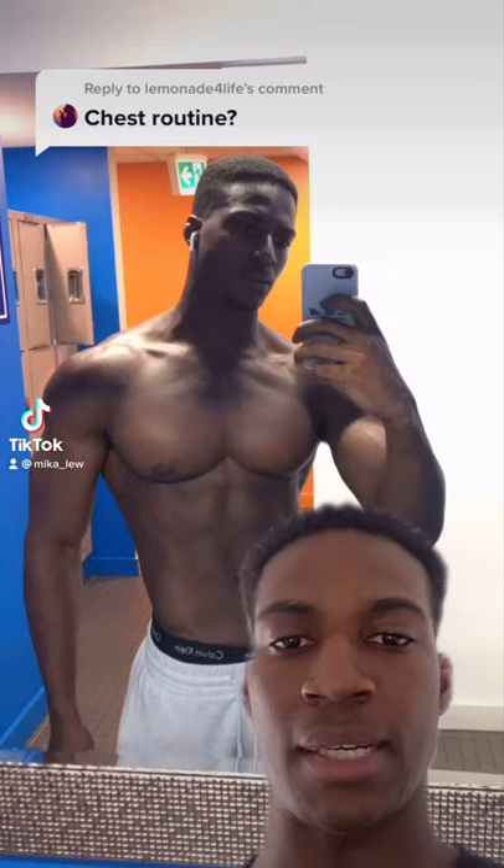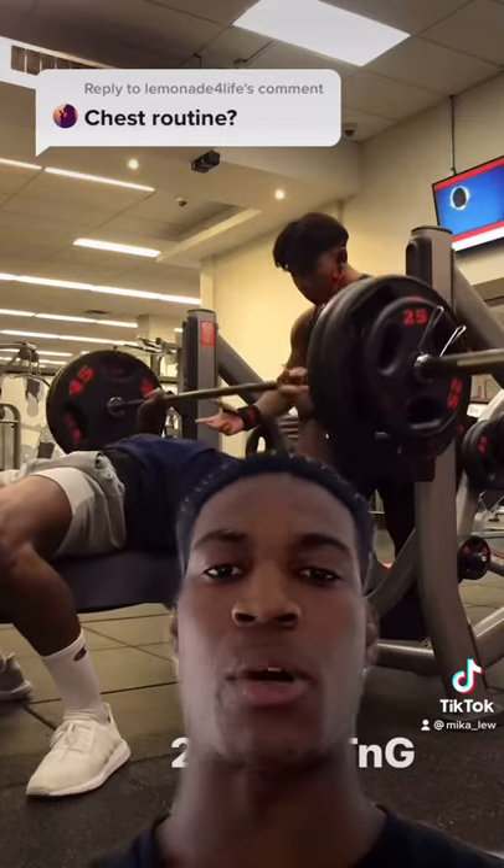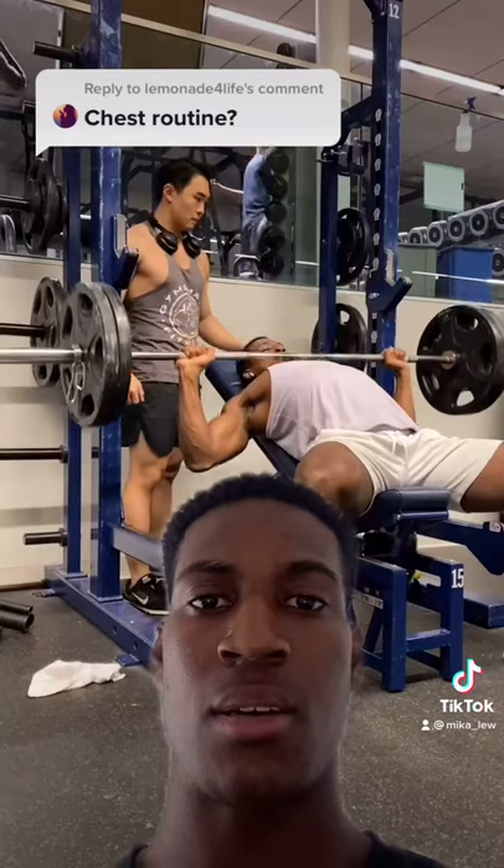I do a push pull leg split and I do chest on my push days. I start off with flat bench press and I normally aim for around four to five sets on this.